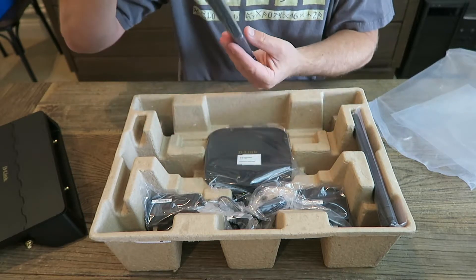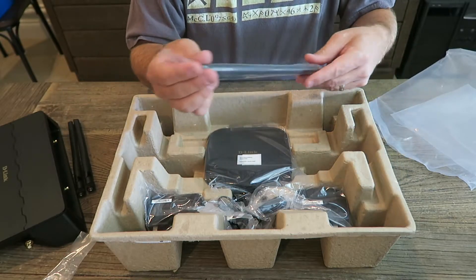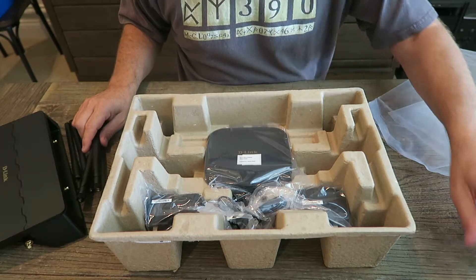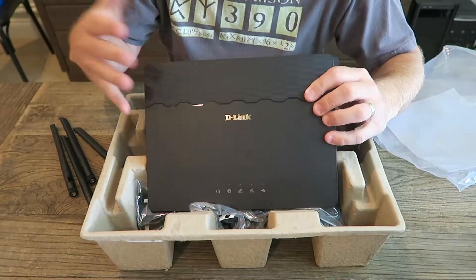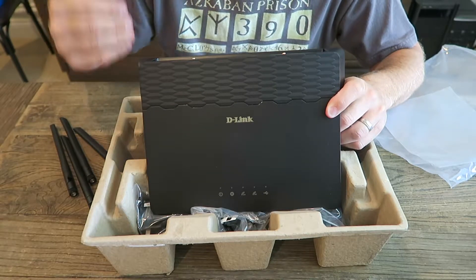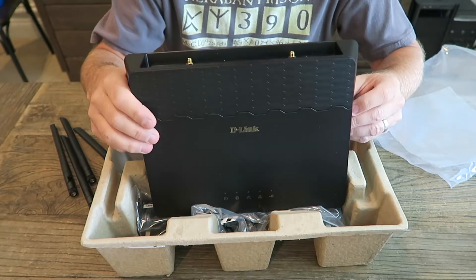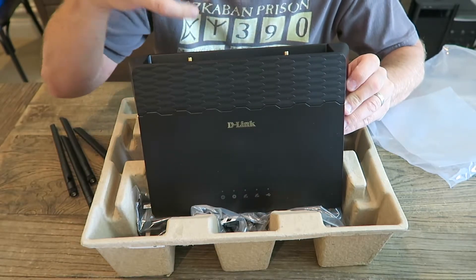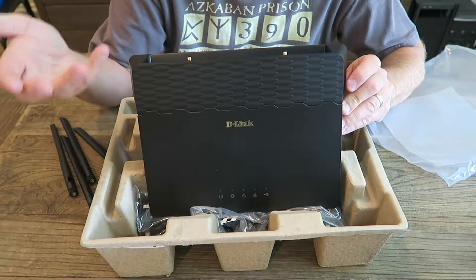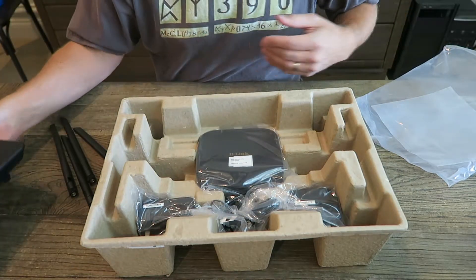We've got antennas and antennas. This thing will do — do they call it band steering? It's steering from 5 to 2.4 gigahertz. If the device feels that your signal is low on the 5 gigahertz band, it will attempt to block that at the device, and your device — like your phone — will switch over to the 2.4. I think that's how that works.